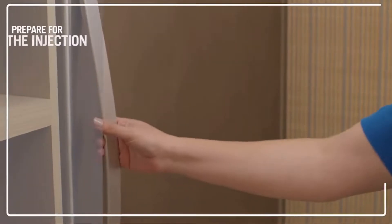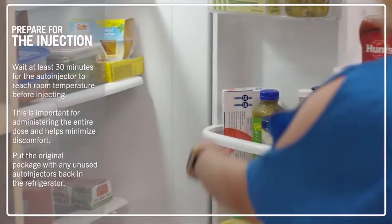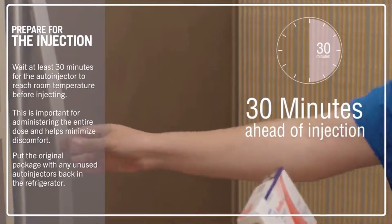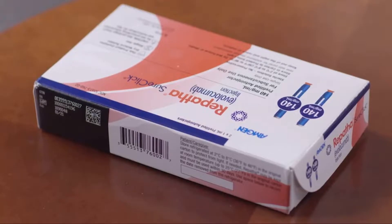When you receive your Repatha, you should put it in the refrigerator right away. When you're ready for your injection, you need to remove your Repatha SureClick auto-injector for at least 30 minutes. This is important for administering the entire dose and helps minimize discomfort. Some people like to use the timer on their phone, but you can actually leave it out for up to 30 days. I like to take mine out of the refrigerator the night before so that it's ready and waiting for me first thing in the morning. It's important to let it come to room temperature naturally. Don't rub it or put it in the microwave or under running water.